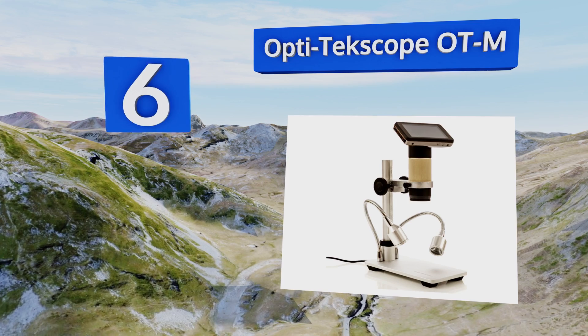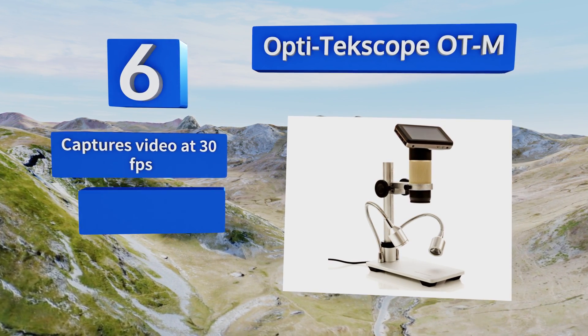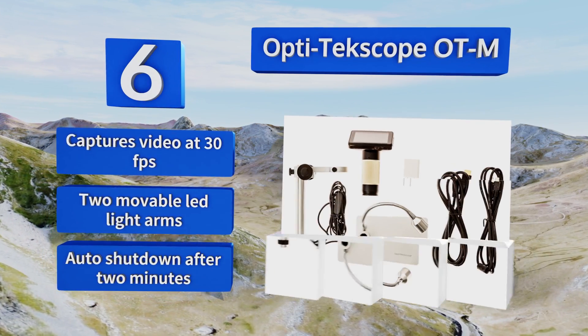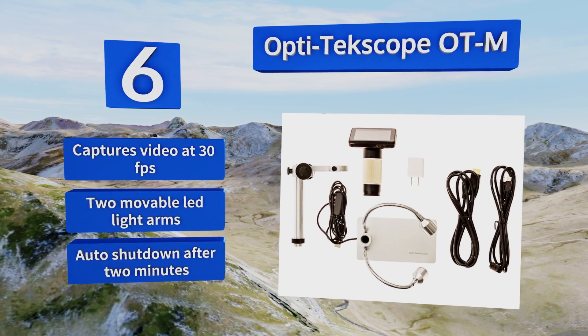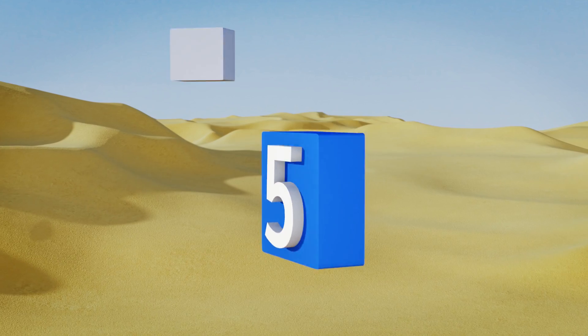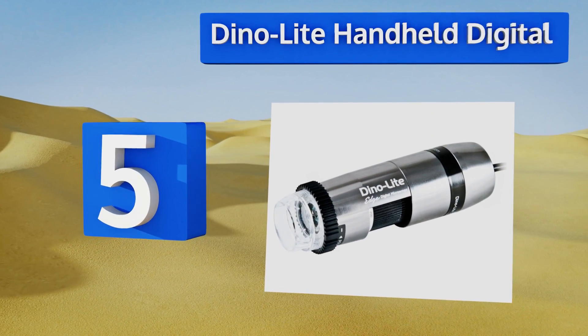Moving up to number six, the Opti Techscope OT-M is designed particularly with printed circuit board rework in mind. The included LCD screen allows for real-time viewing of minute subject matter to enable fine operations. It captures video at 30 frames per second and includes two movable LED light arms, along with an automatic shutdown after two minutes.